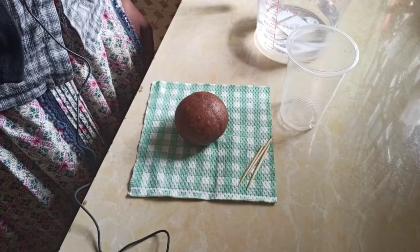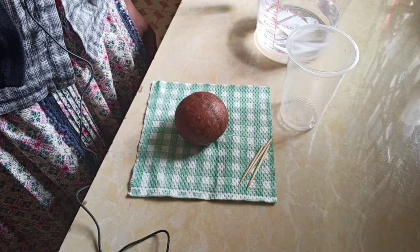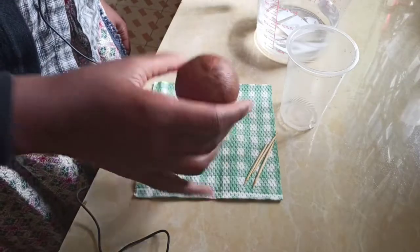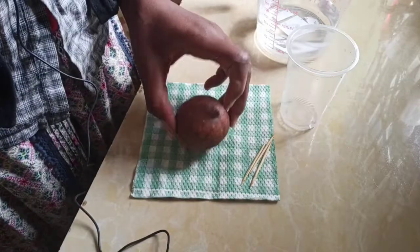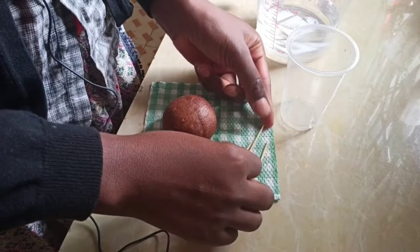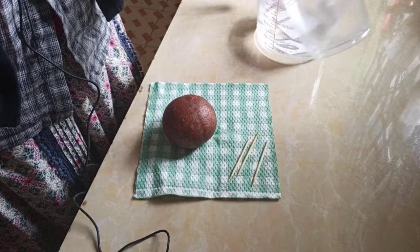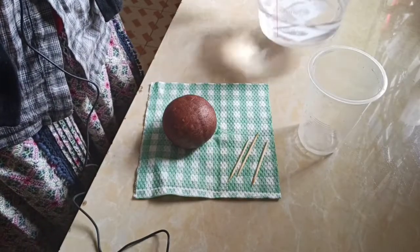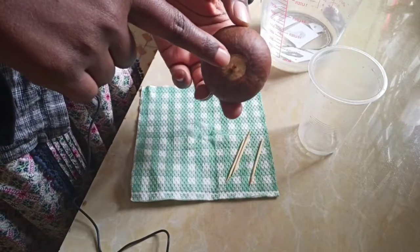Hi everyone, welcome to Eden Outpost. I want to show you how you can plant your own avocado at home, and you can plant it from the seed. When you are planting avocado, all you need is an avocado seed, then you need toothpicks — you can either use two or three — then you need a cup or any plastic container that you have, then you need some water.